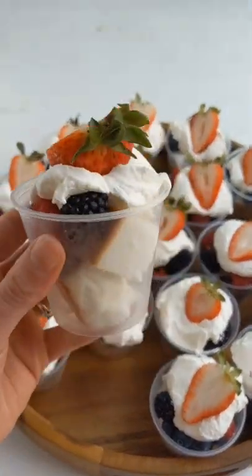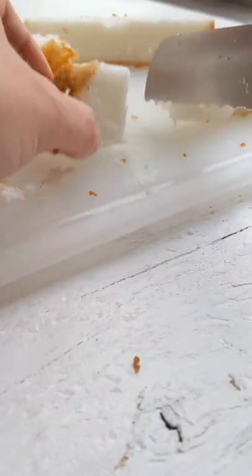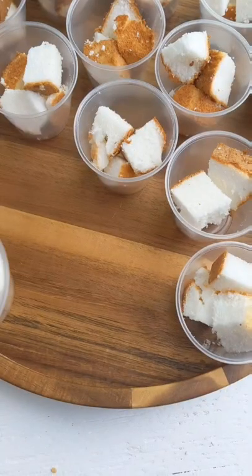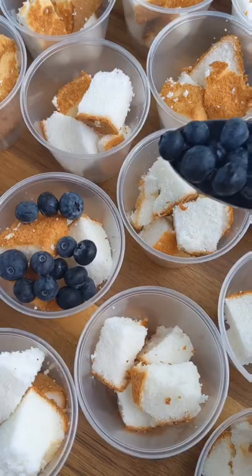You have to make these red, white, and blue mini dessert trifles. You'll just need a few ingredients, starting with angel food cake that you'll cut into one inch cubes. Place the cake into a mini dessert cup, and then I like to put them all in a tray for easy transportation.